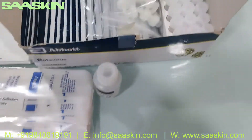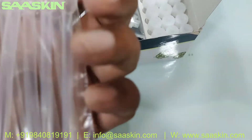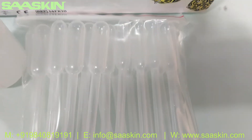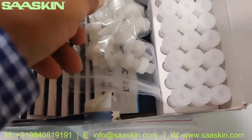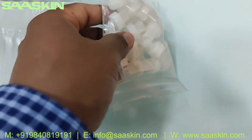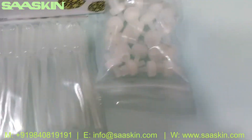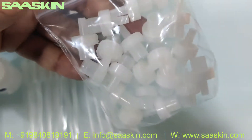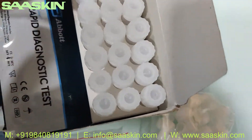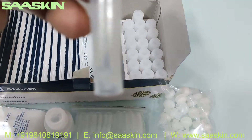Inside you have 20 pieces of capillary tubes. And you have the caps for the buffer tubes — 20 pieces of the nozzle-type caps. Inside you also have 25 pieces of the extraction buffer. Let me show you the extraction buffer here.